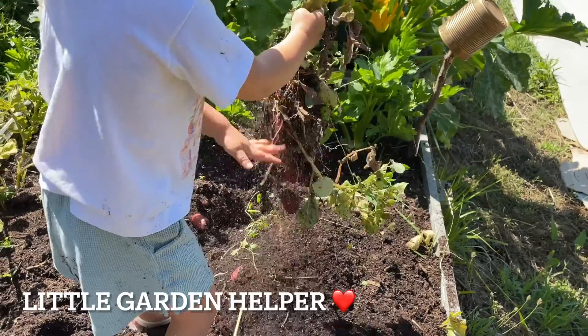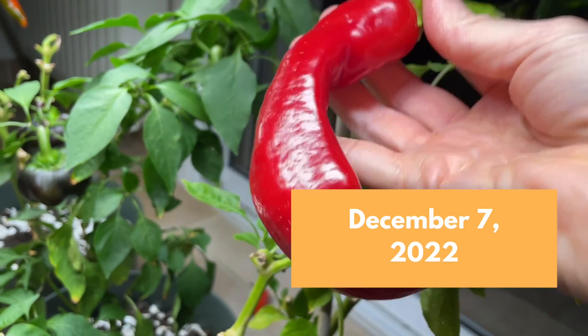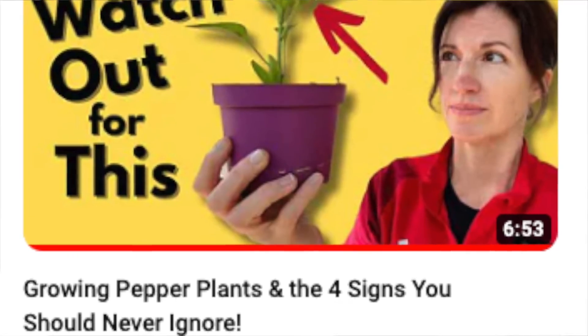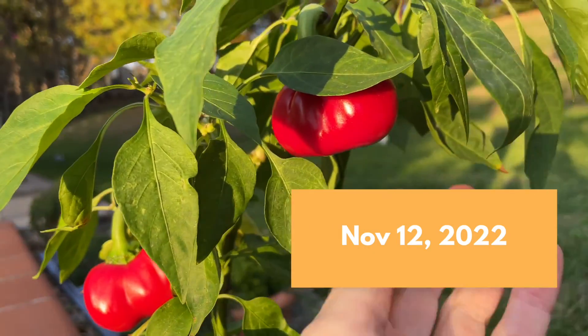The fourth thing to grow in containers is peppers. Maybe you already saw my video last week on troubleshooting pepper plants. I do have peppers growing in my garden and raised beds, but we're also trying out a couple of different container methods.